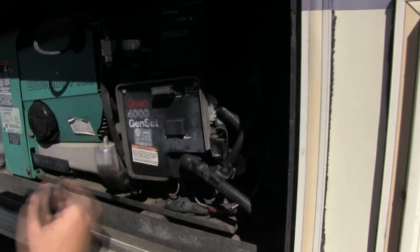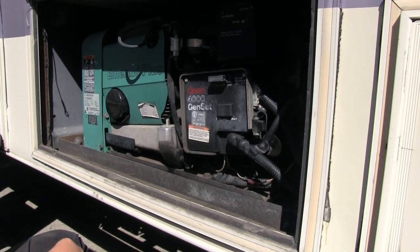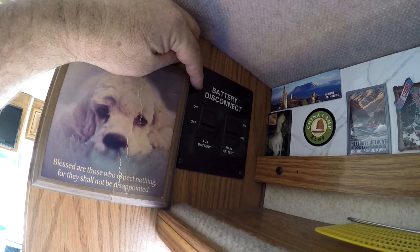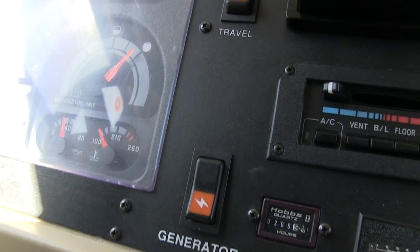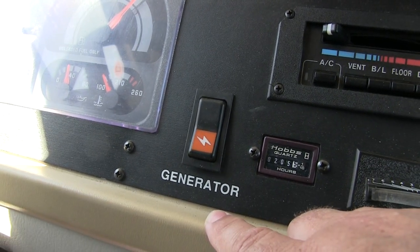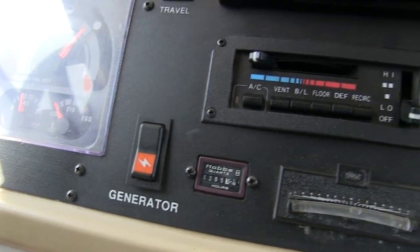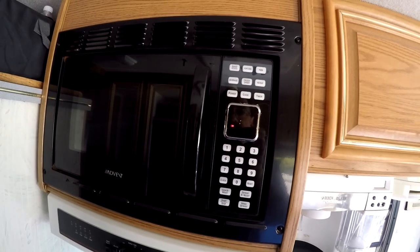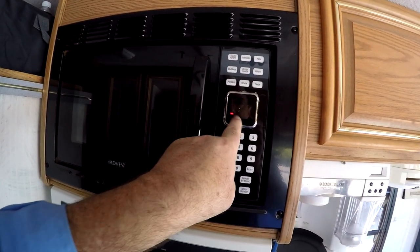Let's start her up. We're going to go inside the motorhome and turn back on the battery disconnect switches. Let's see if she starts. As you can tell, we have power — the microwave is showing the power's on. Let's go outside and take a look.